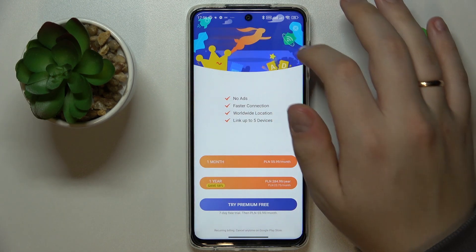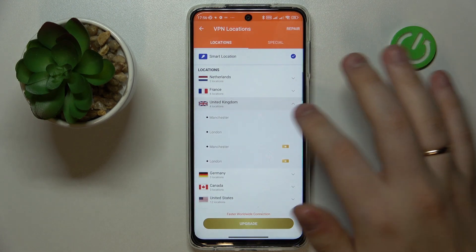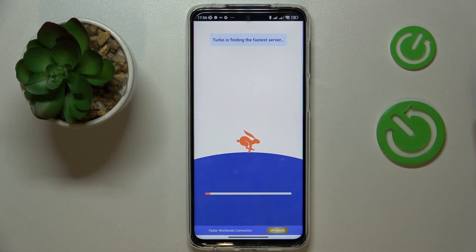While connected to the VPN network — as you can see by the little icon in the status bar — you can change the country, the server, and the city that you are connected to.